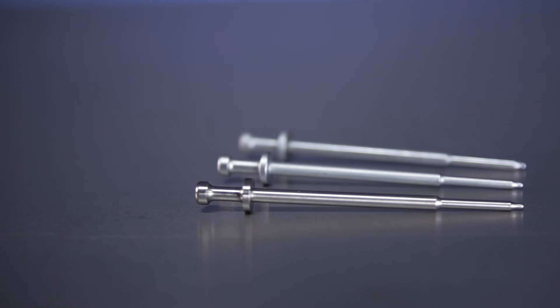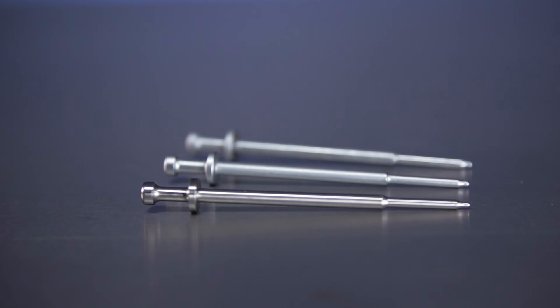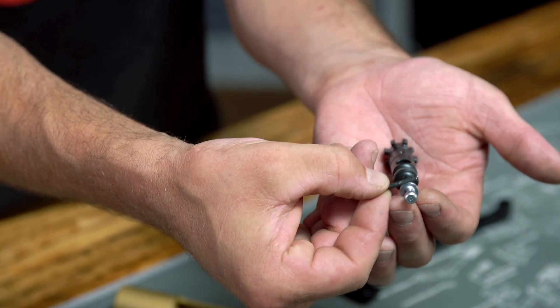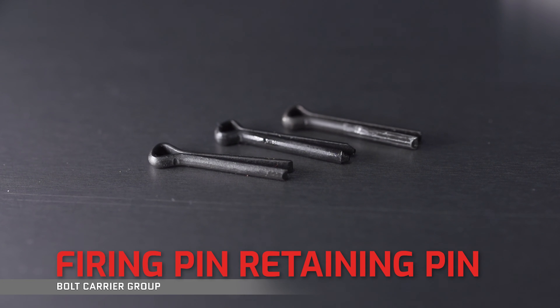Firing pins are one of those BCG components where it's just wise to have an extra one or two on hand — not only because they have a shelf life and after so many rounds will fall out of tolerance, but at just 10 bucks, this is a part you could swap out annually or have one on the ready just in case. And of course, you can't move on from the firing pin without talking about the firing pin retaining pin, or cotter pin.